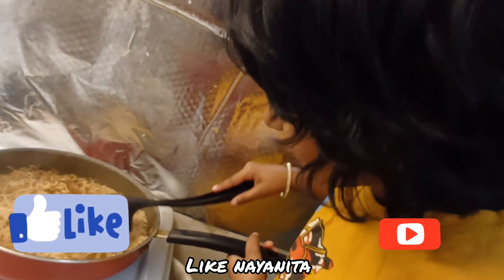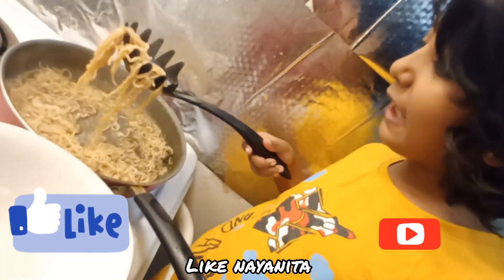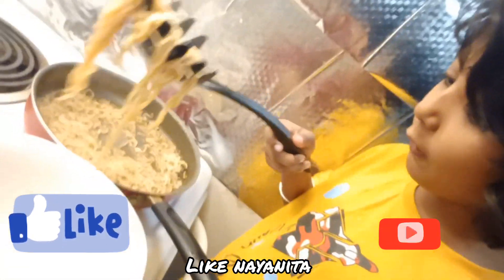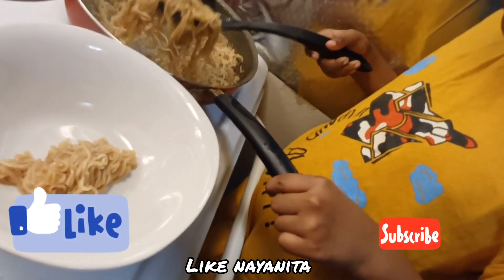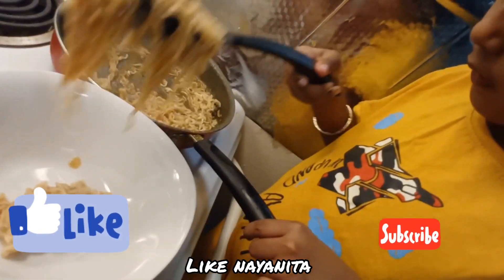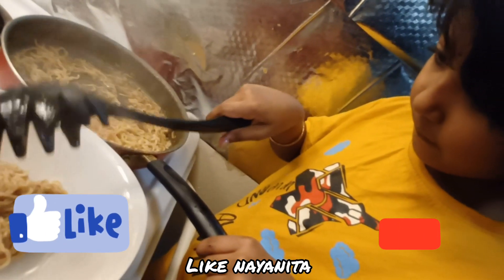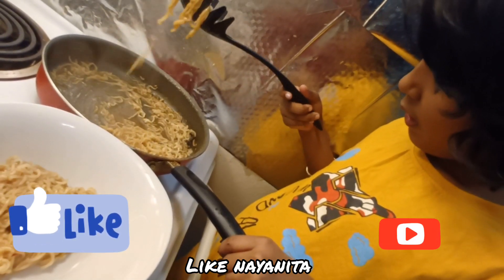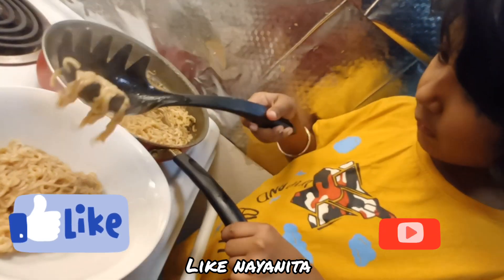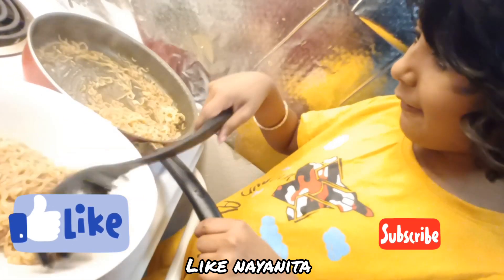Thank you! It's time to pour it into a bowl. Oh my god.